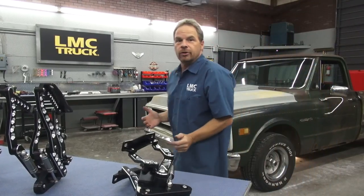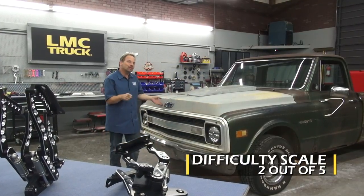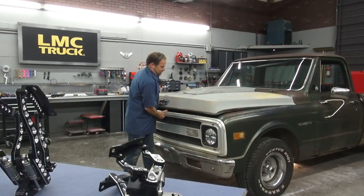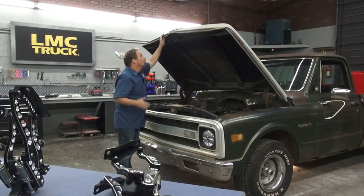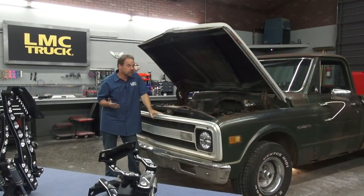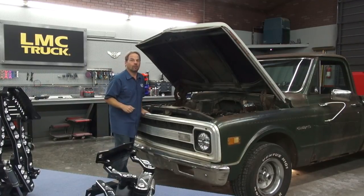As far as a difficulty scale goes, it's not that difficult to bolt in hood hinges. It can be time consuming and frustrating, but it's not difficult — that's a different thing. As far as working by yourself, that kind of presents its own challenge. It's always nice to have a buddy to help you out when you're lifting the hood on and off, but we'll show you how to get around that as well.